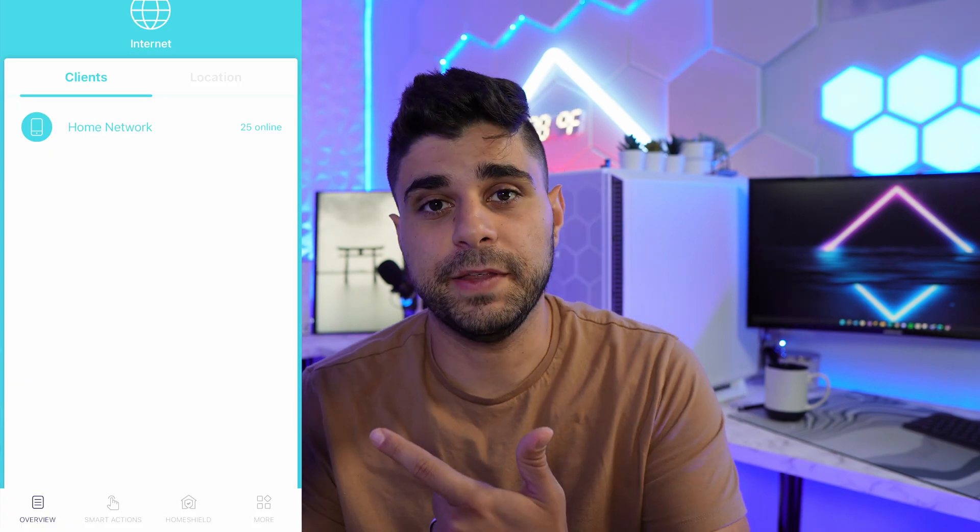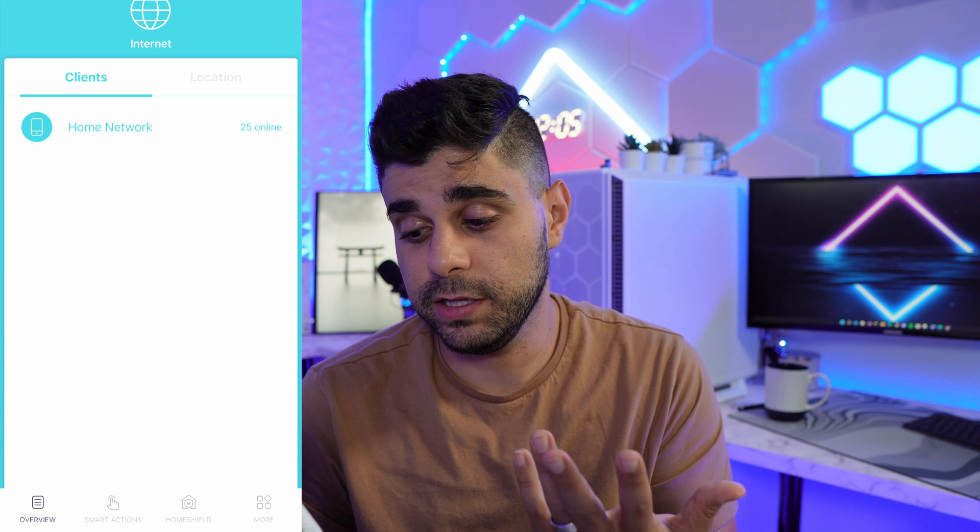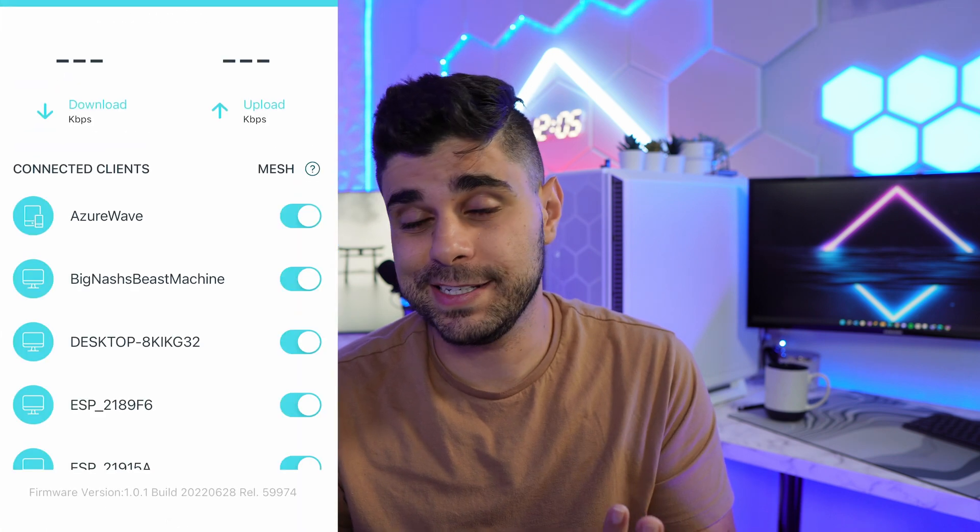Let's talk about some of the features this mesh system has. This is the Deco app from TP-Link — it's pretty solid overall. You get an overview of all connected devices. When a new device connects, you'll get a notification right away, which is something I haven't seen a lot of other apps do. You can also monitor each unit individually and see which devices are connected to which node, and you can limit access — all of that comes for free.